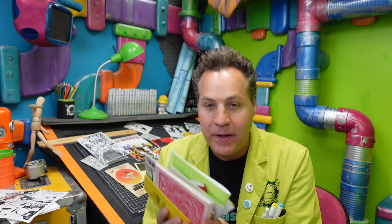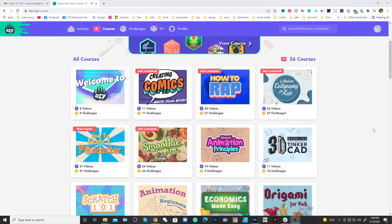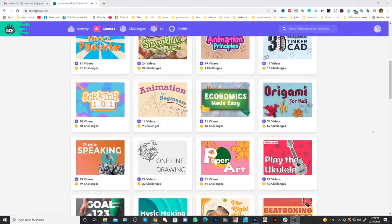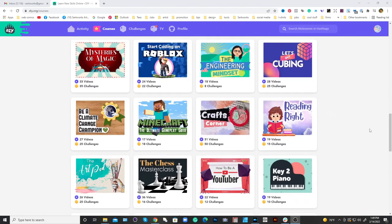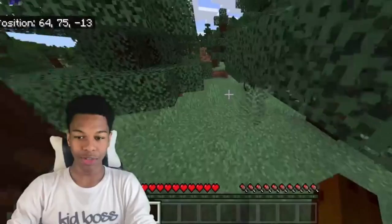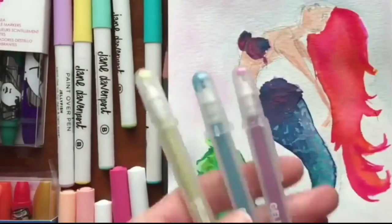I'm a huge fan of mini comics because of their DIY nature. A few months back I partnered with a company called DIY.org — an online learning platform for kids that shows kids how to do pretty much anything. The library of courses they have is pretty much endless: beatboxing, Minecraft, how to make YouTube videos, engineering, arts, crafts, how to solve Rubik's cubes — everything under the sun, all right there on DIY.org.